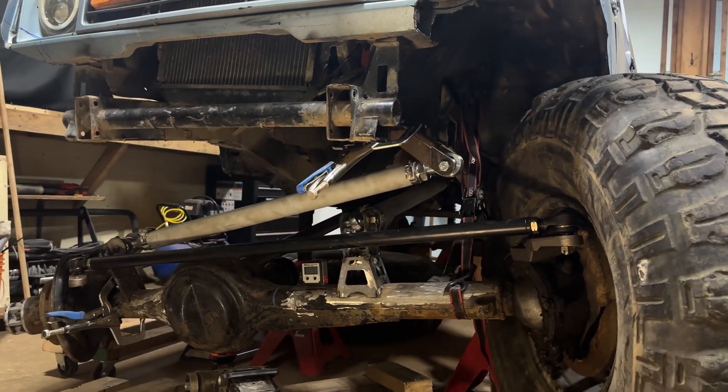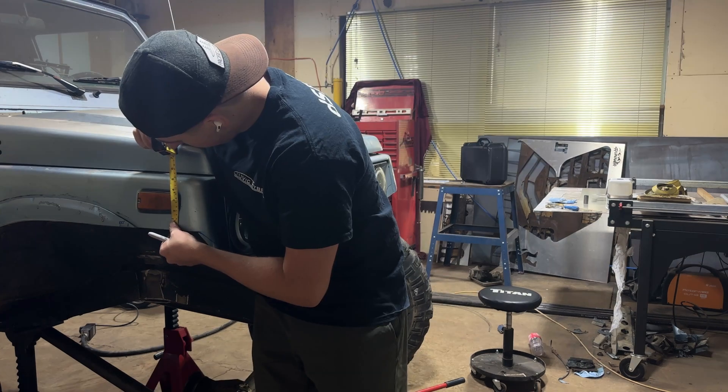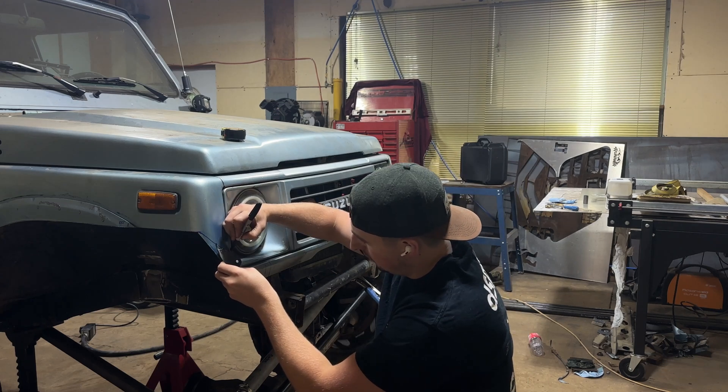Next up, I would like to clearance the passenger side of the front fender and get onto the second tire for this front axle.